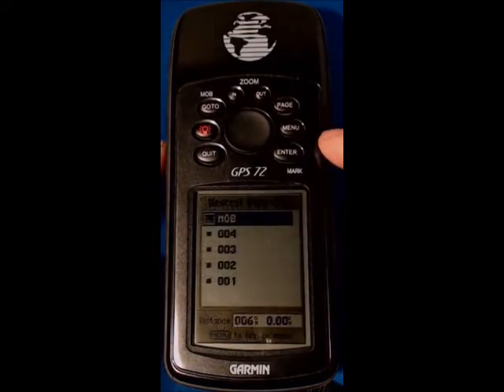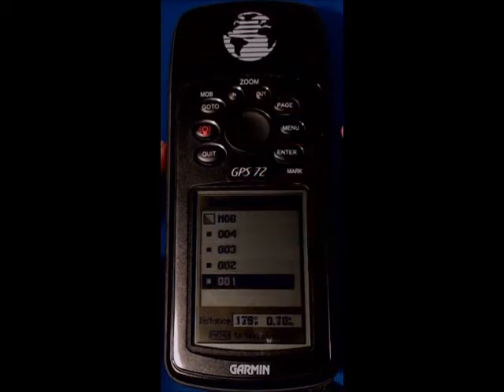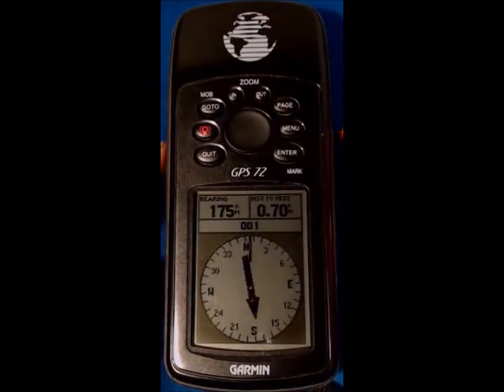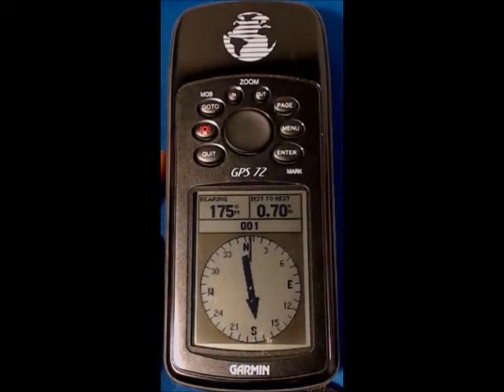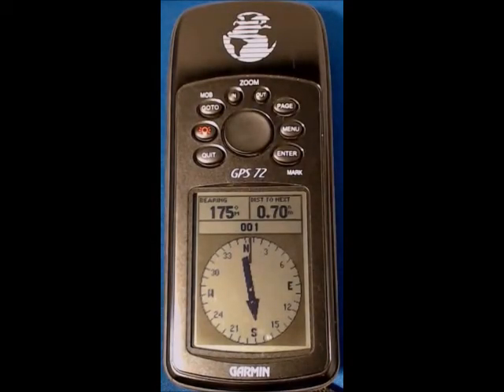Hit enter, select the waypoint we want to go to, press enter, and the compass is now showing us exactly the same as the chart I showed you — that we need to travel 0.7 nautical miles at 175 degrees magnetic.